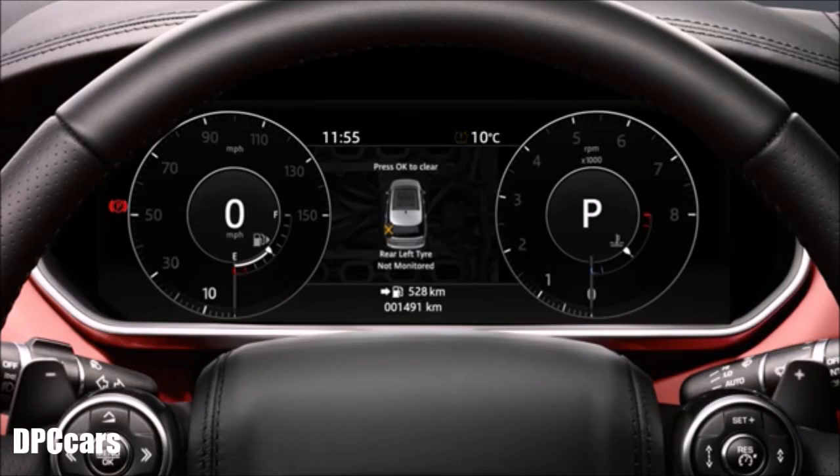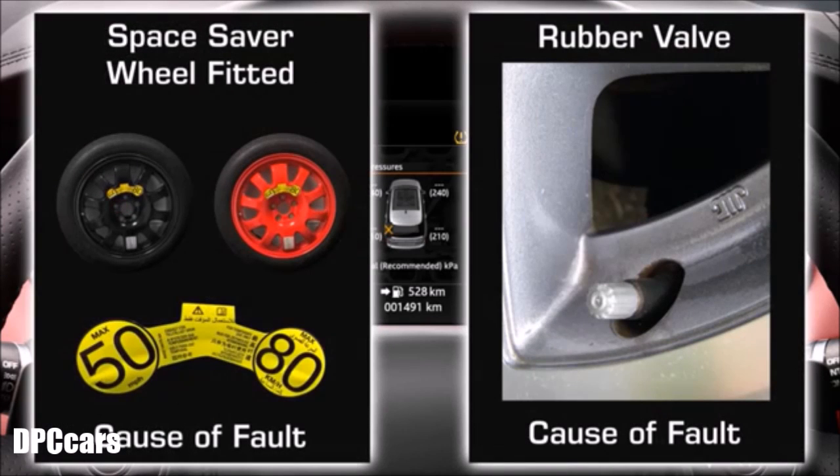If there is a fault within the system, the malfunction indicator flashes for approximately one minute and then illuminates continuously. This will occur every time that you start your vehicle for as long as the fault still exists.